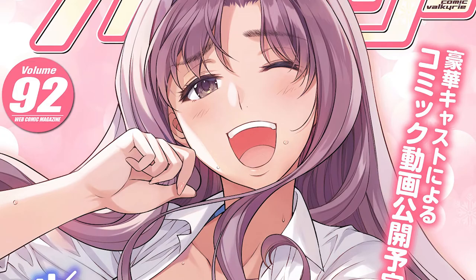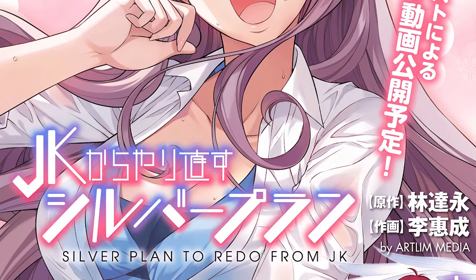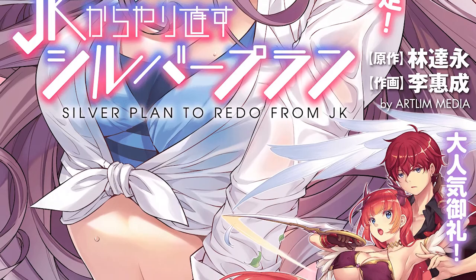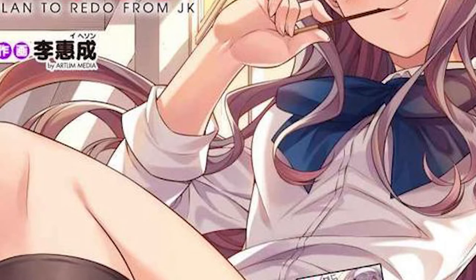Hey everyone, Acid here back at it again with another manga review. This time reviewing 'Silver Plan to Redo from JK,' which is by Lim Dal-young with art by Lee Hugh-song. This series started in 2020 and is very interesting in that the creators are actually from South Korea. They've created a manga — not a webtoon — that is fairly popular in Japan and actually got a live-action television adaptation.